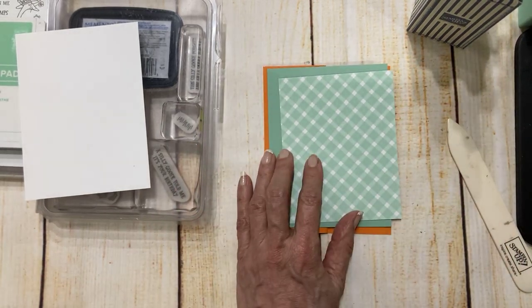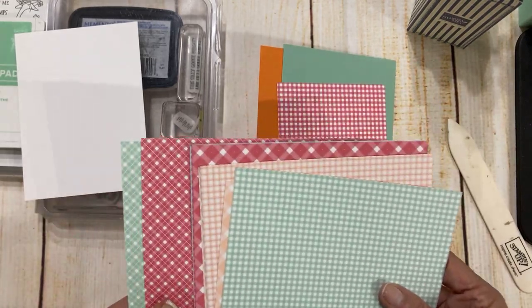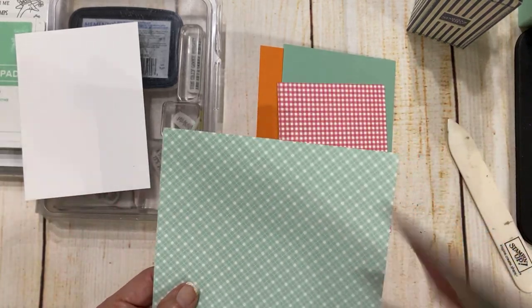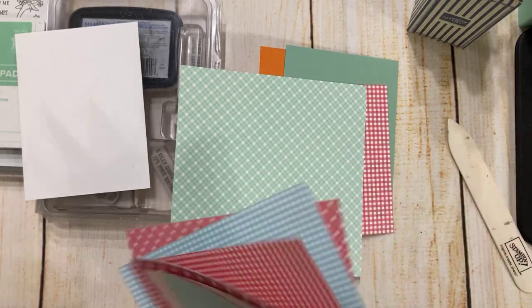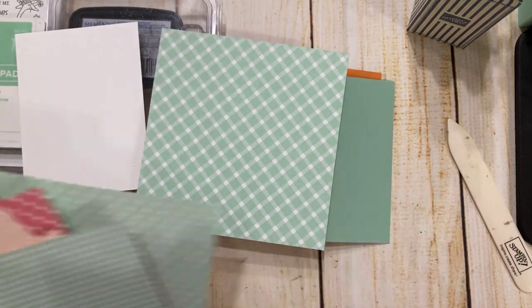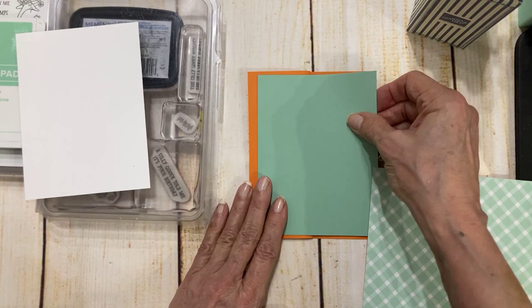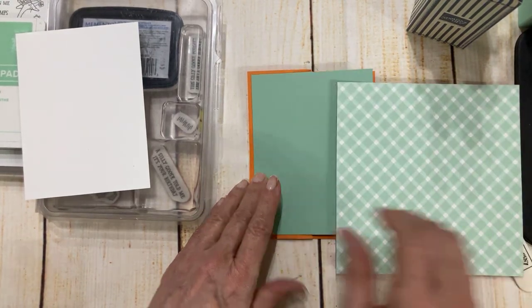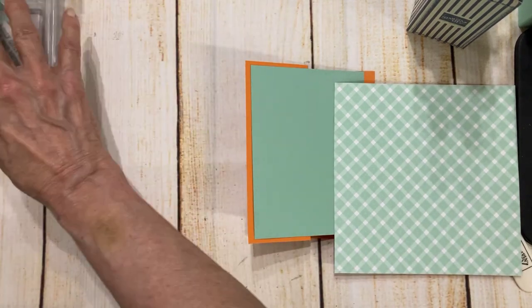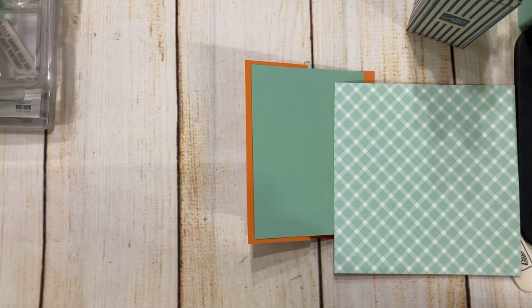Oh, I think I cut my mint macaron wrong, so we're going to change this up a little bit. Let me use a slightly different one — there we go, that's the one I want. So this is five and a quarter by four, which means I need this to be five by three and three quarters, which I thought I cut, but evidently I did not. Bear with me while I cut this real quick.